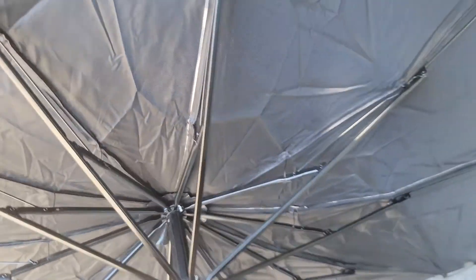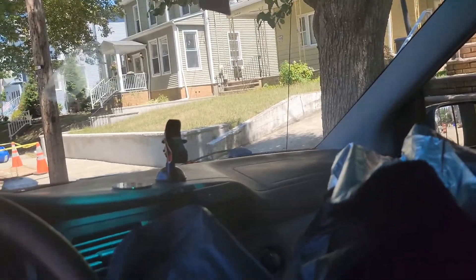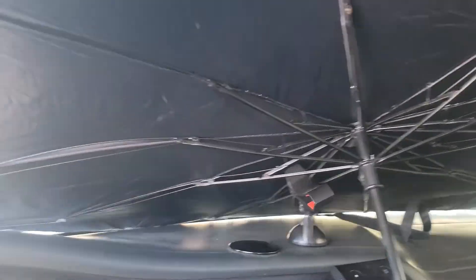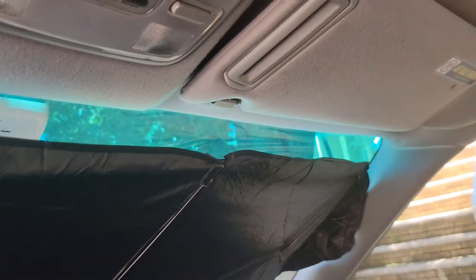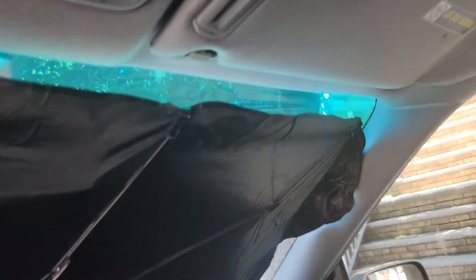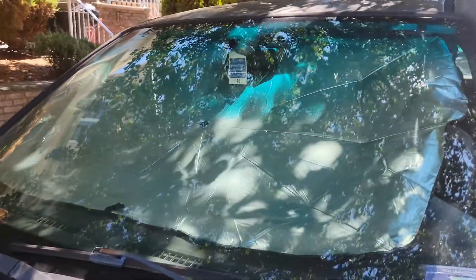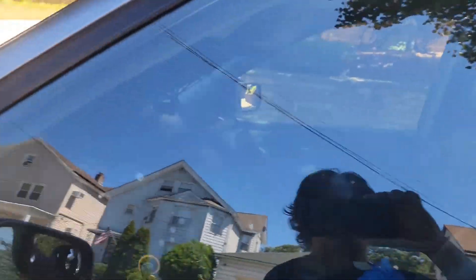Let's go ahead and see how it is. We're inside the car now. As you can see, as soon as you open it, you just have to put it in place — and it would actually stand by itself without having the support of the sunshade that you have inside. Pretty nice.